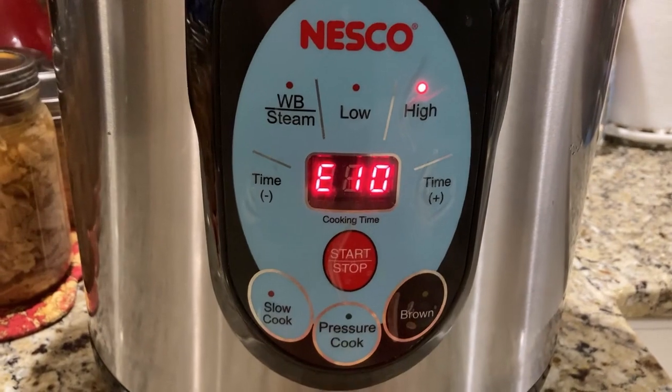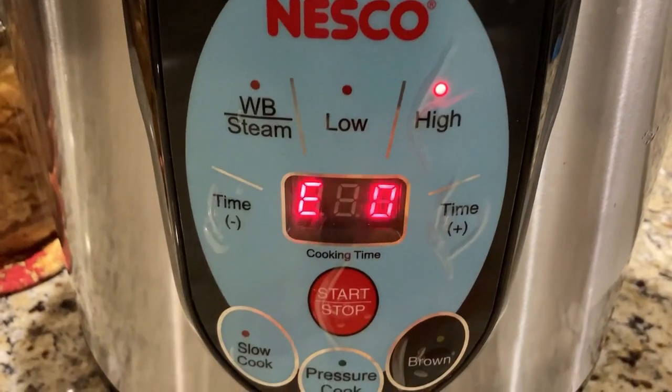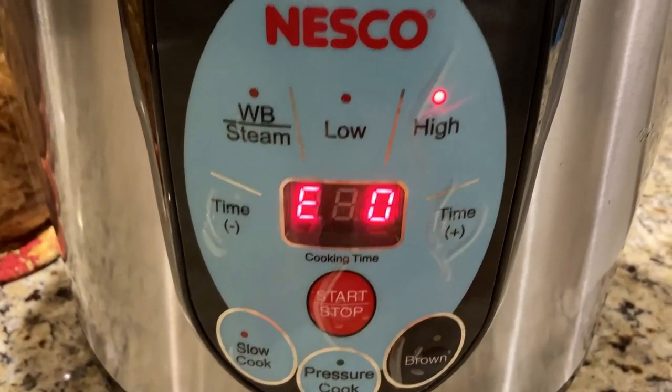The canner went from E10 down to E0 — time to flip the switch to airtight.